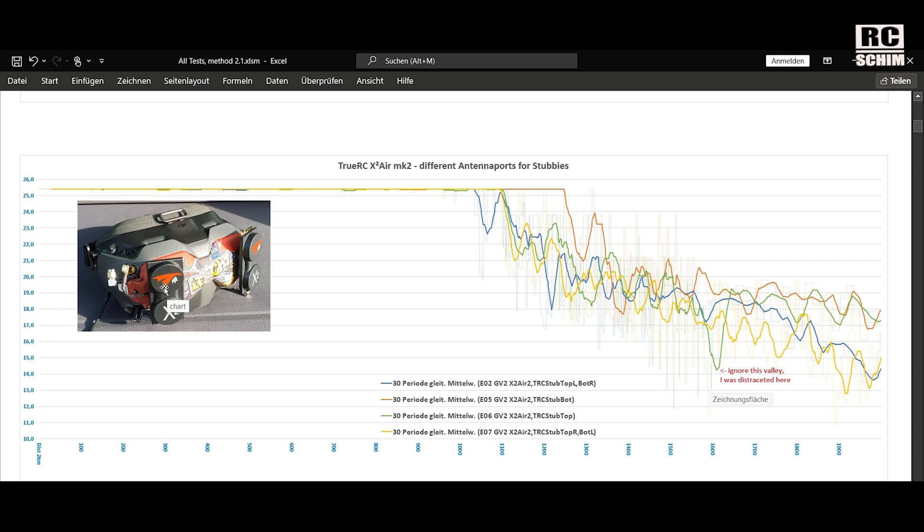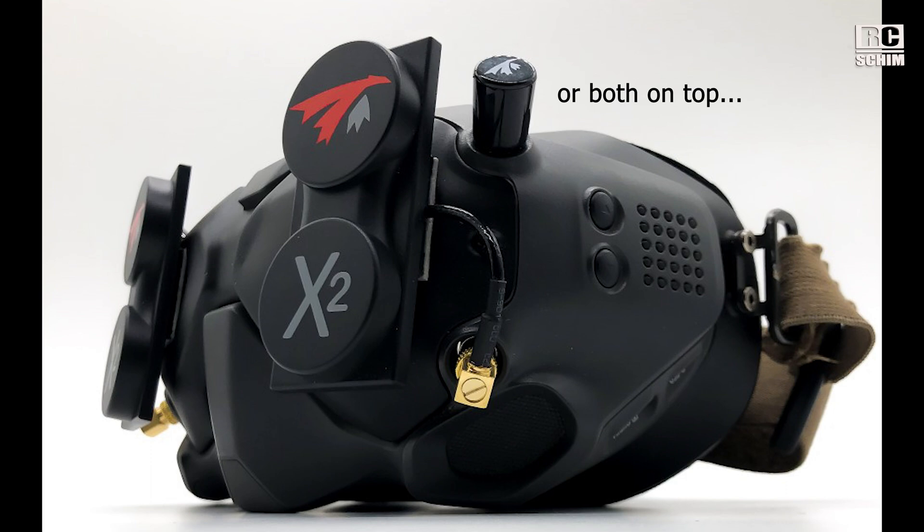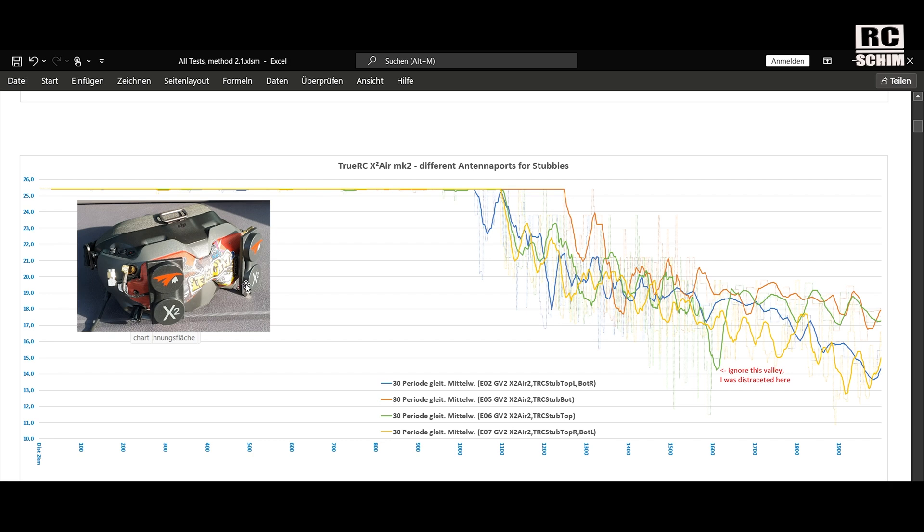When flying with the TrueRCs, the Xe HDs, or the Crystals, you have two ports for the patches and two ports for the omnis. The idea is that with the omnis you get good coverage on your side or behind yourself, and with patches good coverage in front of you. There are a lot of tests on the internet about where the stubby should be placed. When you look at Hugo's product picture, he has the stubbies on the bottom — that's what he suggests. I tested stubbies on the bottom, stubbies on the top, and different diagonal orientations — top-left/bottom-right, and these are what you see in the different lines.